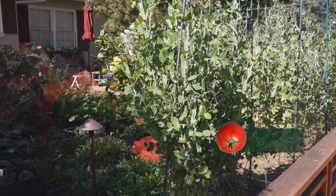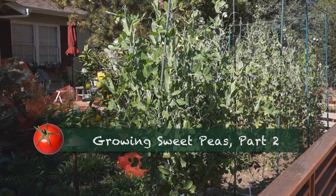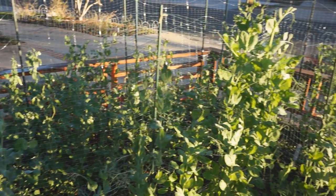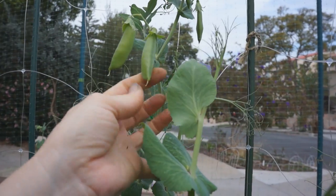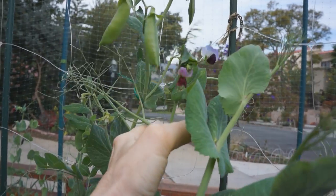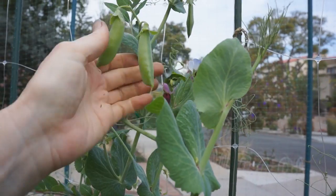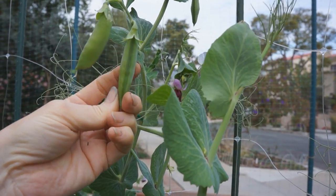The sweet peas seemed to thrive through the cold snap of December, but that was followed by a heat wave of temperatures in the 80s. It's never that hot here. The weather affected some vines more than others. In late January, I assessed my pea patch, harvested peas, and did a little maintenance.